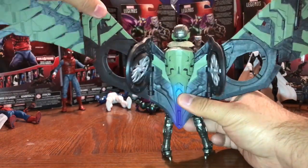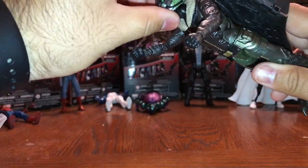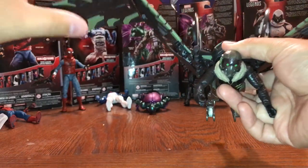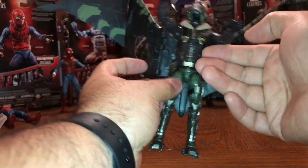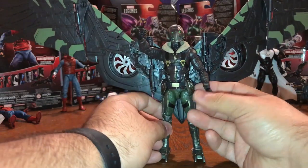You can just fold it any which way you want to, so depending on how he may be flying — I guess we'll have to wait for the movie to see what some of those looks could be. You may have something like that where he's flying in. It's amazing. I know people are going to hate on the build-a-figure — they want a figure, they don't want an accessory piece.